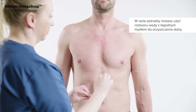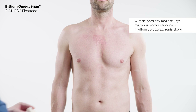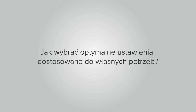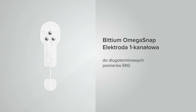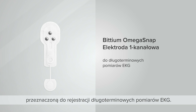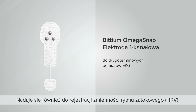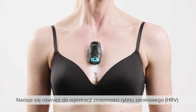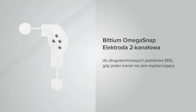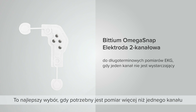How to select the optimal setup for your needs: the Bittium Omega Snap one-channel electrode is the most cost-effective and reliable patch electrode for long-term ECG measurements. It is also suitable for HRV applications and for heart monitoring for stroke patients. The Bittium Omega Snap two-channel electrode is the best choice when more than one channel measurement is needed while maximizing patient compliance.